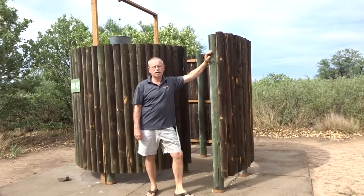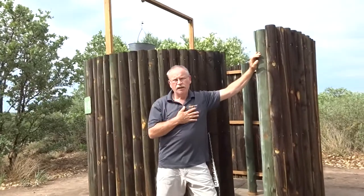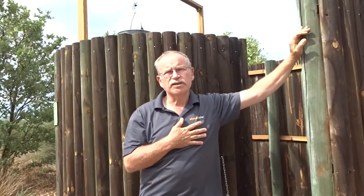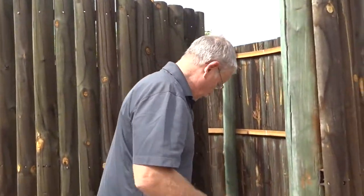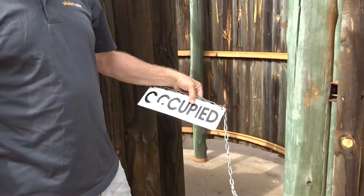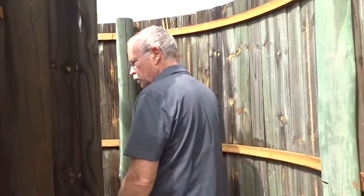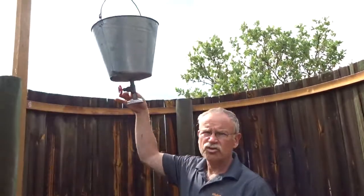This is the world-famous Kalahari Bucket Shower. Surprisingly, it's not a cold shower — it's as warm as you put in it. But you come in here, and you obviously have to put up the Occupied Sign so that you don't get surprised by the lions. They respect it. And this is your bucket shower.